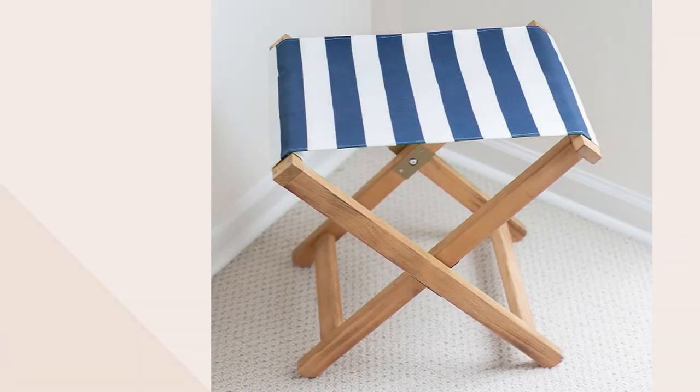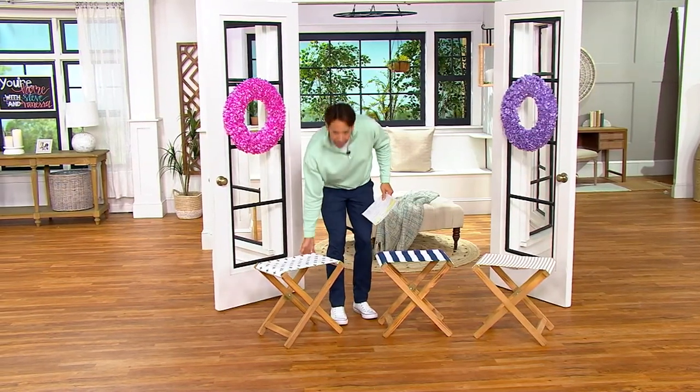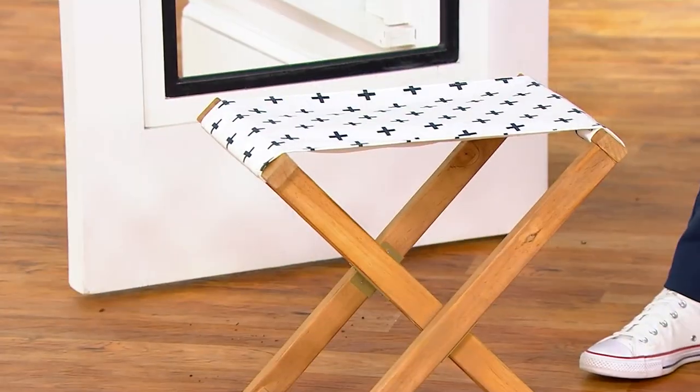I'm going to introduce a couple items from Lauren McBride. I love Lauren's collection. What we're looking at here is the collapsible indoor-outdoor wood camp chair by Lauren McBride. The clearance price on this one is $49.98, and three easy payments of $16.66.